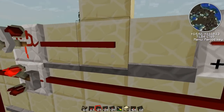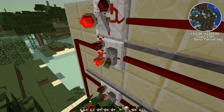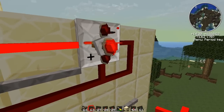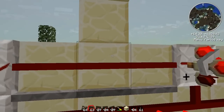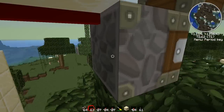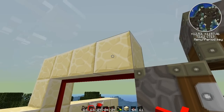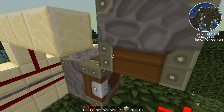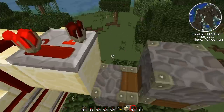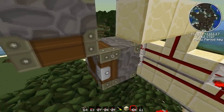Like that, and then we can use — get rid of that. The wire was glitching and I thought that I had made a mistake, but now we can use this to control the deployer here and the piston here. So I'm going to need to wire this piston through a repeater with one tick delay, and I'm going to do that from here.